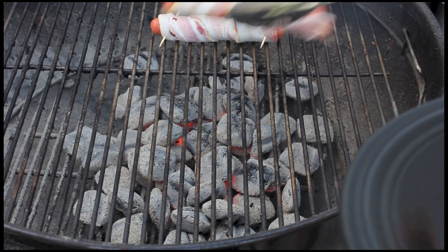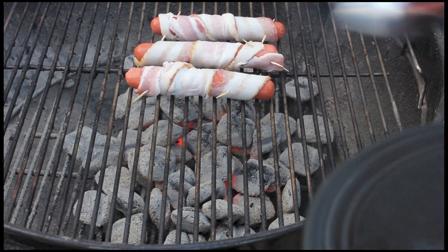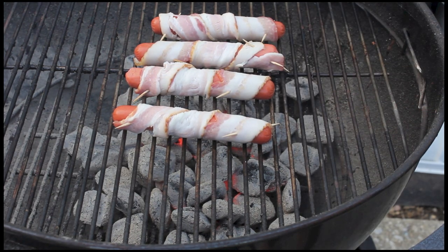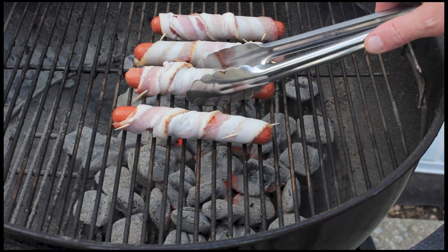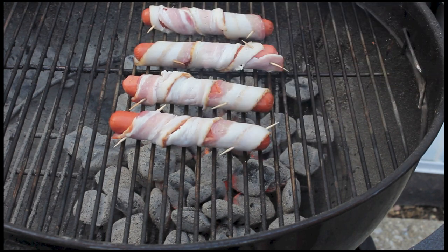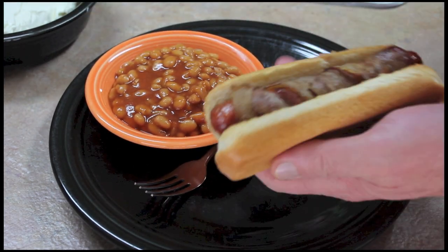I'm gonna cook up some hot dogs today — got them wrapped in bacon and we're gonna cook these up over the charcoal. This reminds me of Tijuana; I've been there so many times. They didn't grill their hot dogs there — the street food is cooked on a hot plate of some sort.